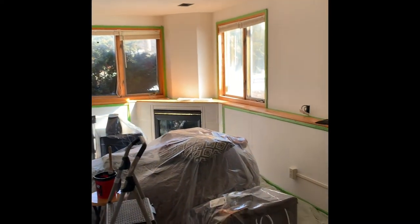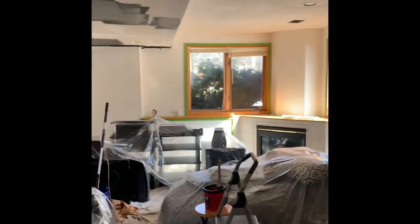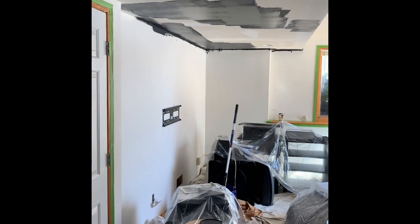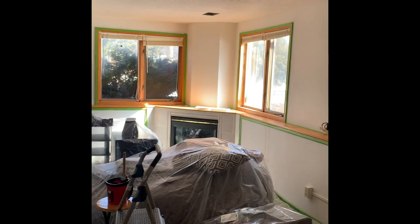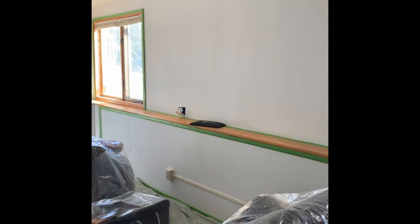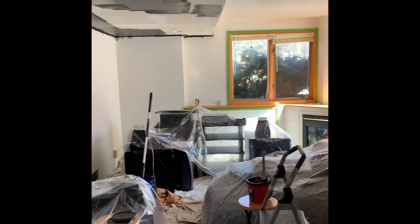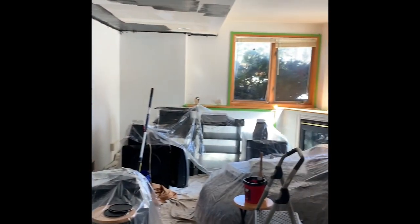I'm gonna paint the walls a dark gray. The colors I've chosen: black for the ceiling, and the walls are gonna be what they call Peppercorn — it's a Sherwin-Williams product. A lot of work to do, back to work.